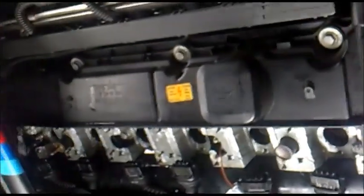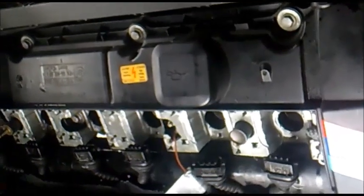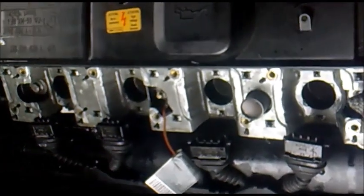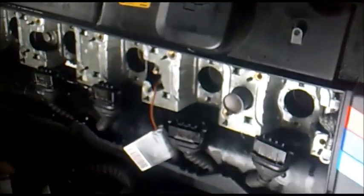Now what you want to do is use just about anything — even a teaspoon — to put about 10 milliliters of engine oil or ATF fluid down each of these banks. Let the spark plugs dry out after that.